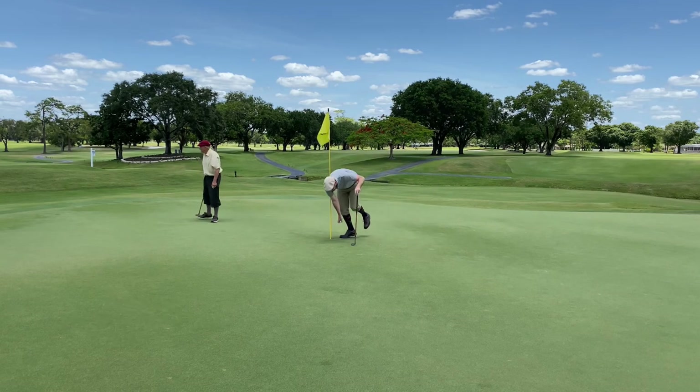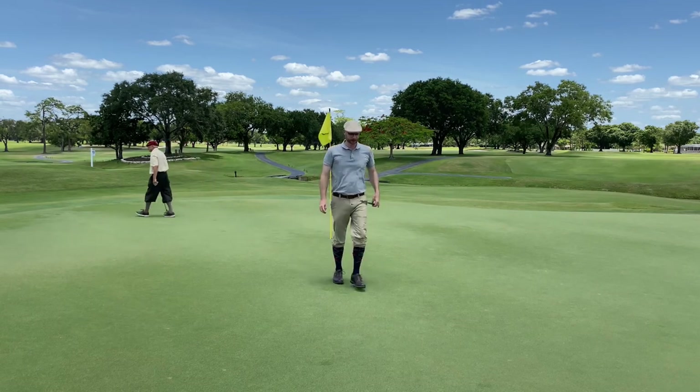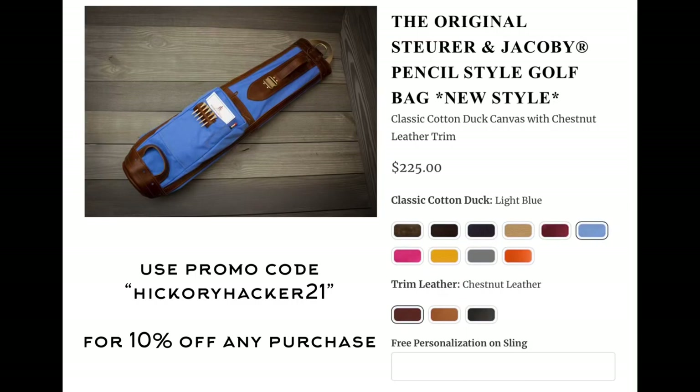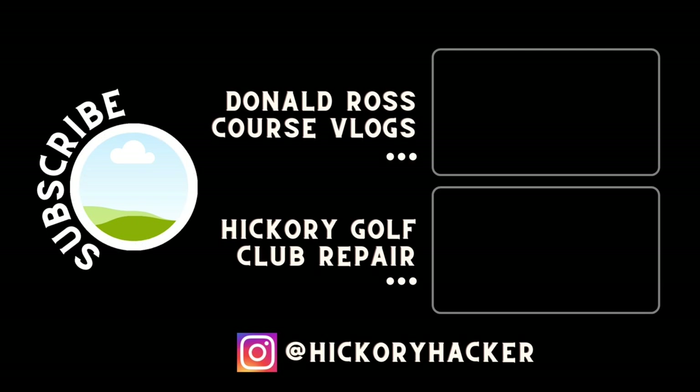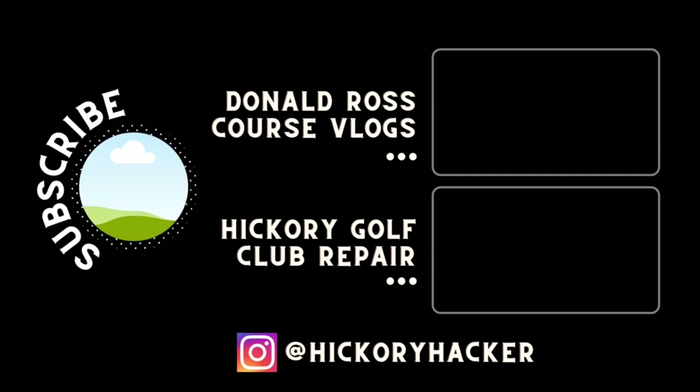As I wrap up this round, thank you for watching. If you haven't yet, use the promo code HICKORYHACKER21 to get 10% off any purchase at stewartandjacoby.com, including the golf bag I use and some other accessories. I'll be back next week with another course vlog. In the meantime, check out my course vlogs of Donald Ross courses in the upper right, and in the lower right my hickory golf club repair videos. As always, thank you for watching — please like and subscribe.